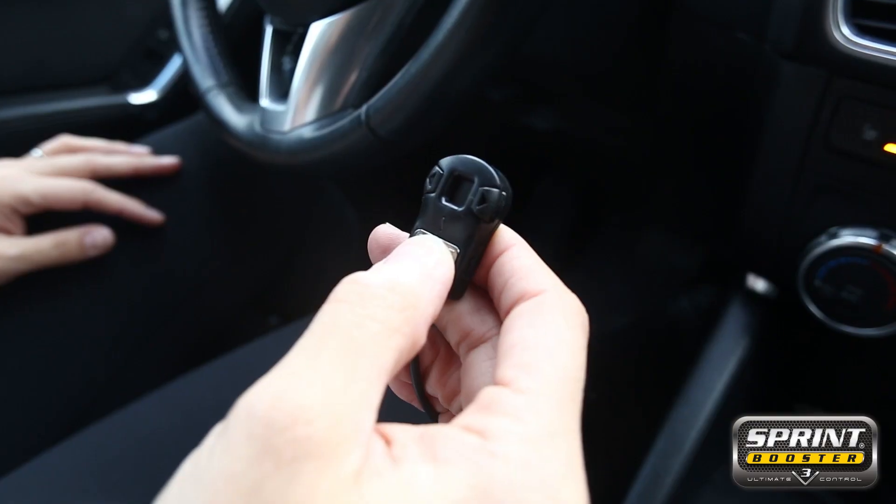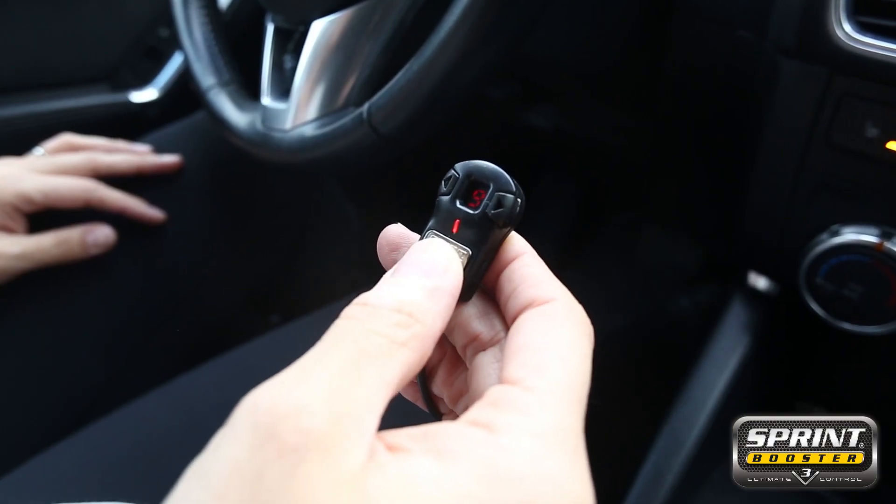I'm Liz, the owner of the Mazda CX-5. I just had a Sprint Booster installed and I'm going to take it for a test drive to see the difference. So now I've put it on level 9 sport mode, and we're going to take it for a test drive.